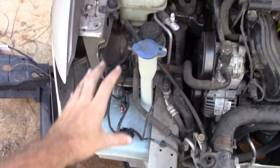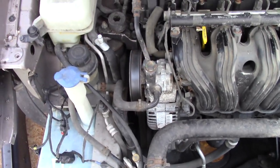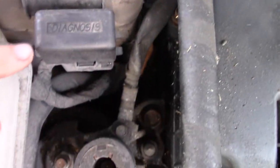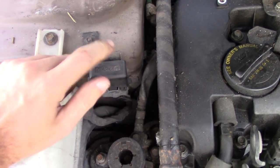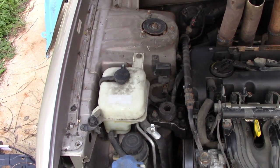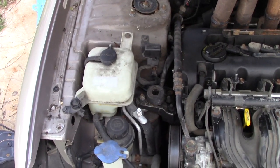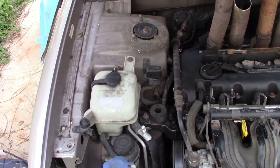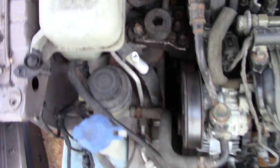We've now pretty much done everything on the passenger corner - moved it all to the strut tower or further. Going deeper in, there's a diagnostic box - that's where you plug in your OBD scanner. You're going to want to leave that. Fun fact: if you don't have a scanner, after a derby you can literally drive to almost any parts store - Advanced Auto, NAPA, AutoZone - and as long as you have the plug-in and a battery that'll turn the key on, they'll scan it for you and tell you any error codes.